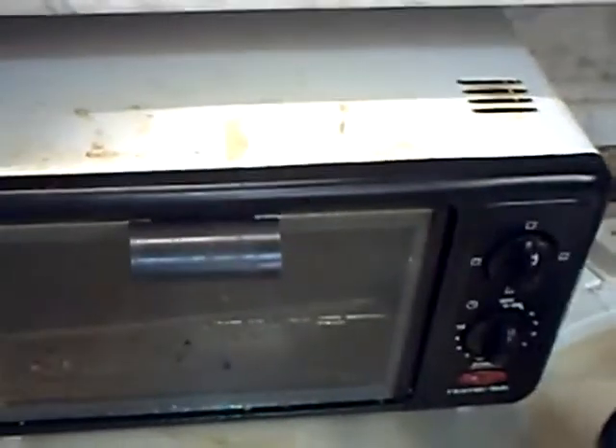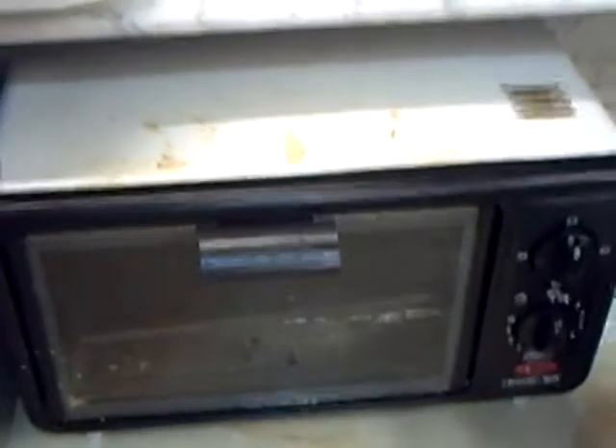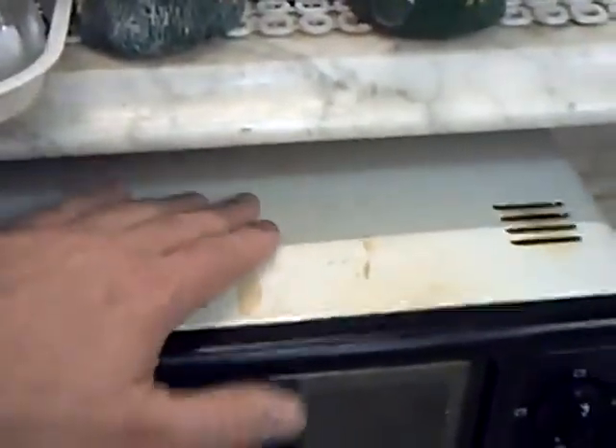Now, this thing here, it's not that ancient — I suppose that's about '97. But it's still giving good service. It does show you how things had gone down a bit by then, because it's very thin steel compared to some of the older appliances.